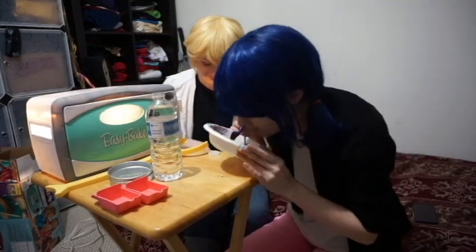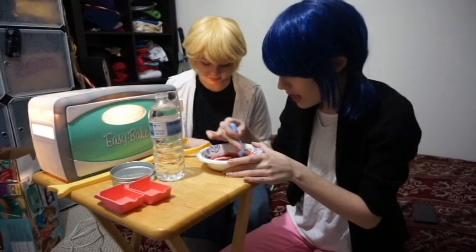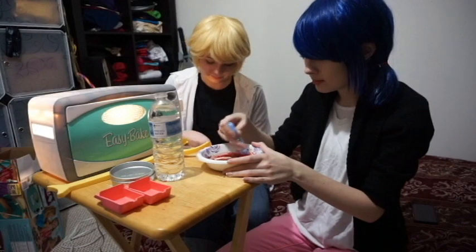This smells really good, though. It smells like chocolate cake. It doesn't smell like red velvet, it smells like chocolate. I think this is as smooth as we're probably going to get it. Yeah, because we could be here for hours. We really could. We don't have that much time.